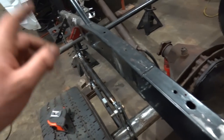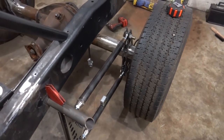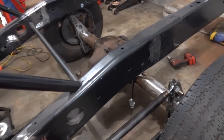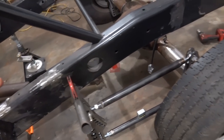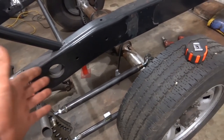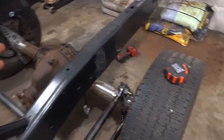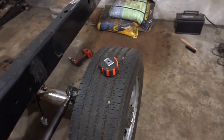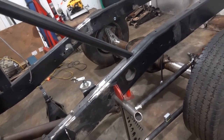The beauty of the four-link is we can adjust it. I started mocking it up over here - just set our tubes and set our heim joints right in the middle so we have plenty of adjustment either way. We can set our pinion angle, drive one wheel back further if we need to put some rear steer in, whatever we need to do. I've got our brackets on now.